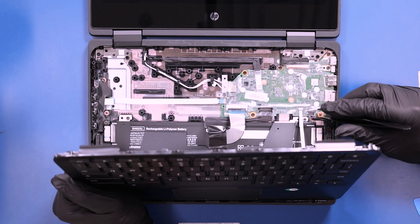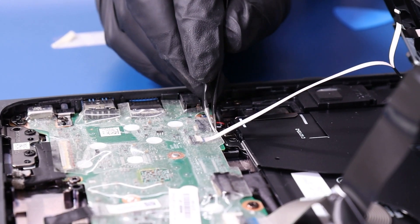Prop the palm rest up, flip open the locking clip, and unplug the touchpad cable from the motherboard.